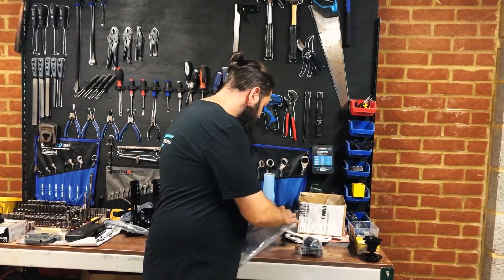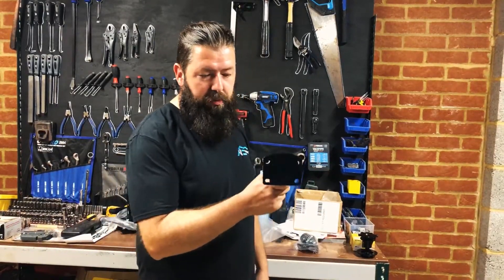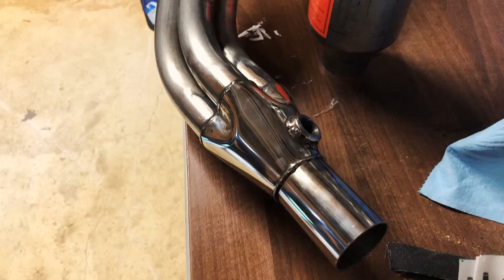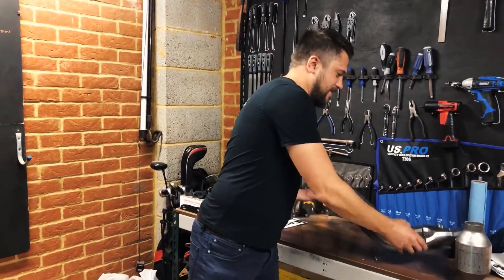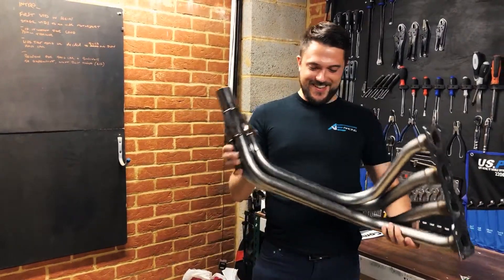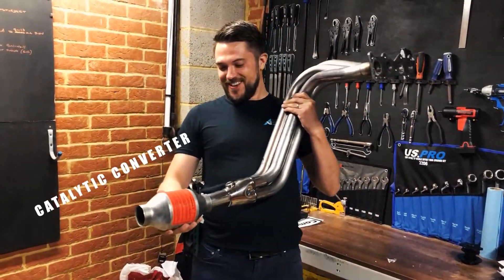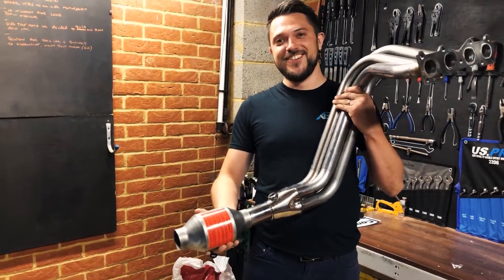We've also got the transmission mount and engine mount. As we mentioned, what we're going to try to do is get it roughly in shape — these will bolt to the block of the engine and then we've got to make a plate so the bottom part bolts to the chassis. The next part is the exhaust manifold, and on the end of the exhaust manifold is where the catalytic converter is going to be slotting on, with a sensor in the little hole there.